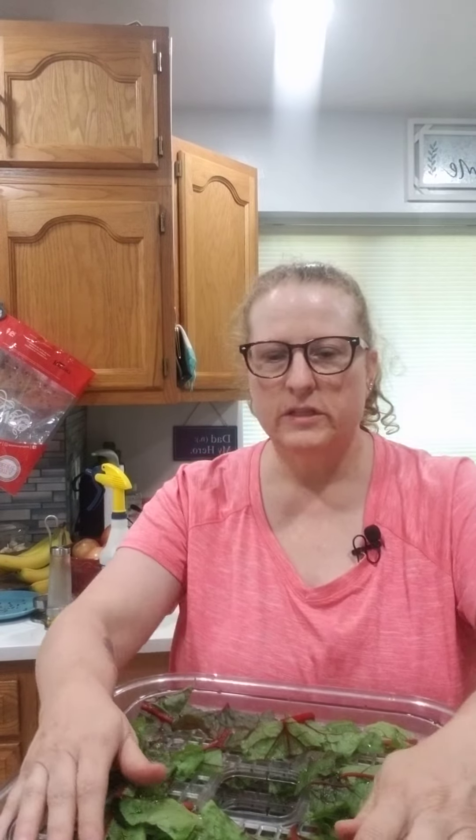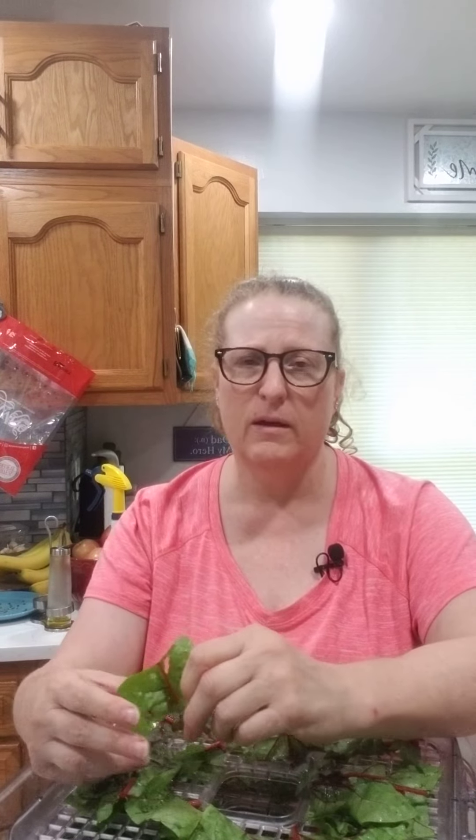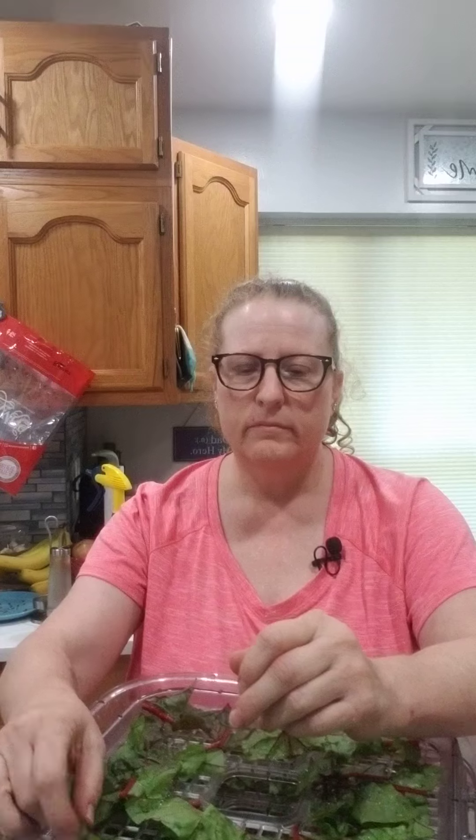Hey everybody, this is Carol from Torchlight Cottage. Today I'm going to show you how to simply dehydrate leafy greens like spinach leaves, kale, or Swiss chard. This is red Swiss chard out of my garden, and I think this is about the fourth or fifth time I've filled up my dehydrator. This is what was left from the other day that I picked out of my garden. So here we go — it's really easy.